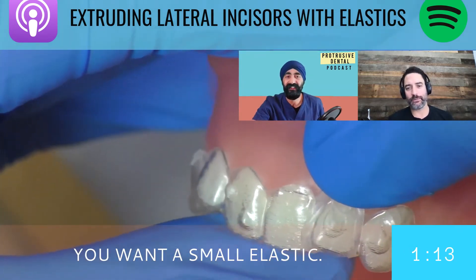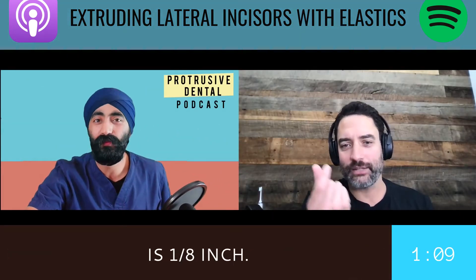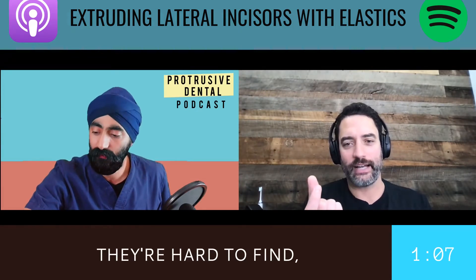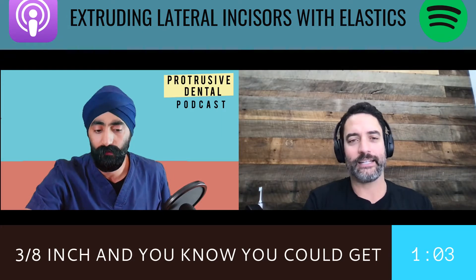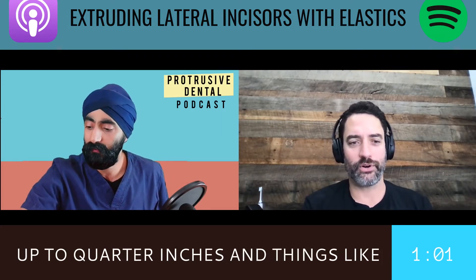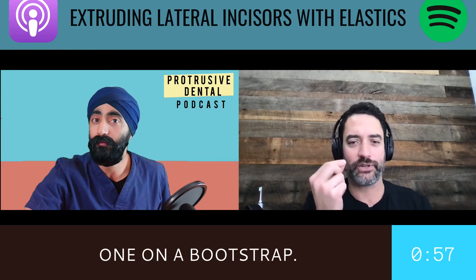Really what you want to look at for a bootstrap is a small elastic. The smallest you can find is one-eighth inch — they're hard to find. The more common small size you can get is three-eighths inch, and you can get up to quarter inch for cross-arch, but you never want to use a really big one on a bootstrap.